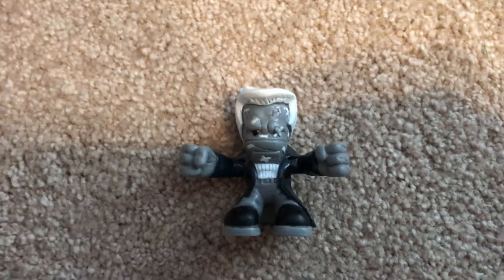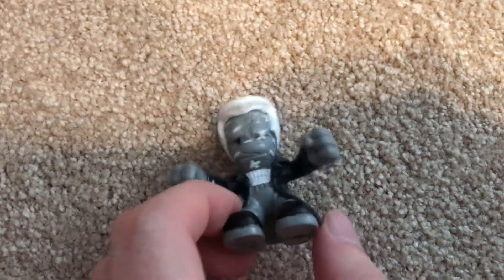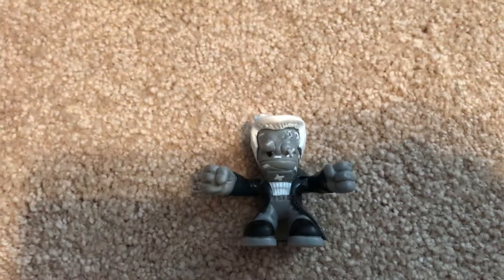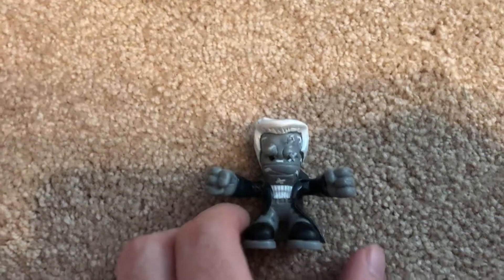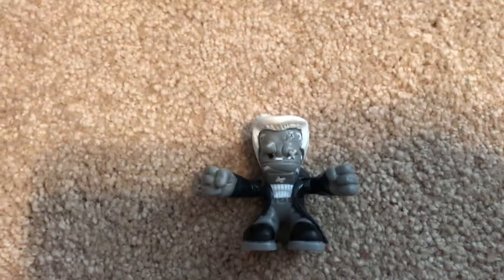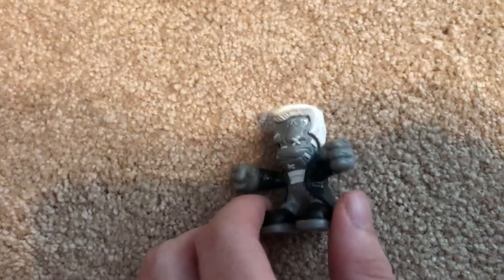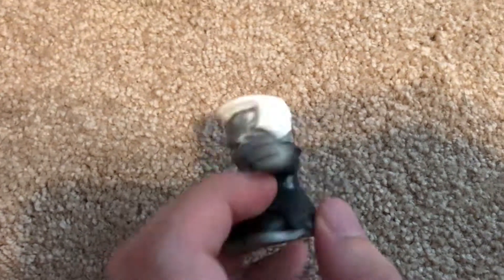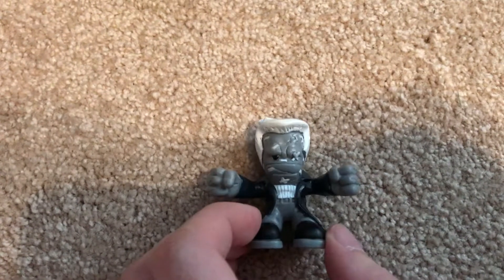Not really much I have to say about Mickey — I'd say he's pretty cool. He's also kind of hard to find. The very last series of dudes had a very limited run because I don't see them show up for sale very often. Not really much else to say about this guy.